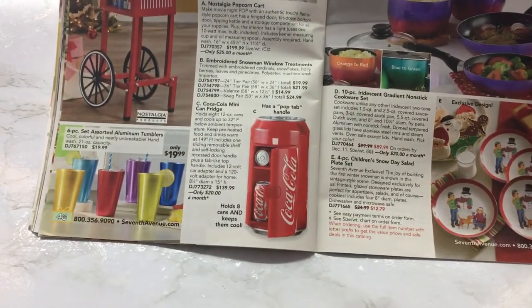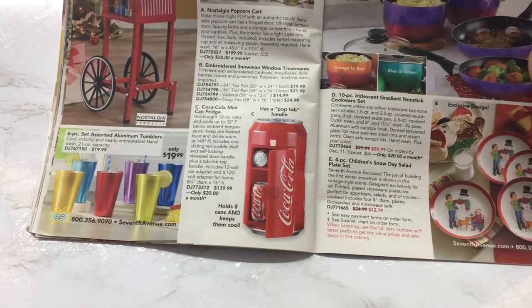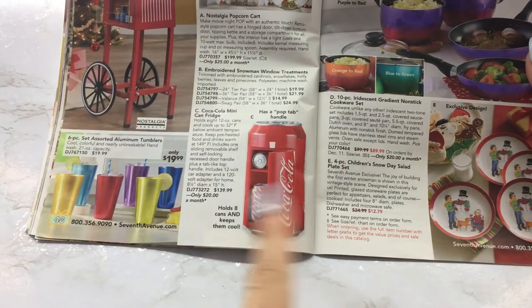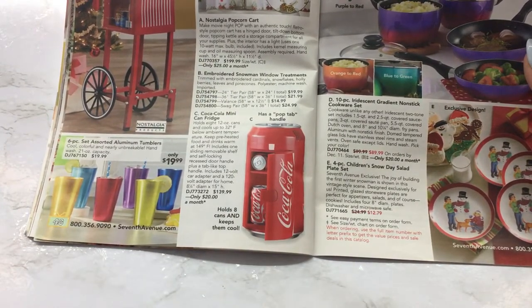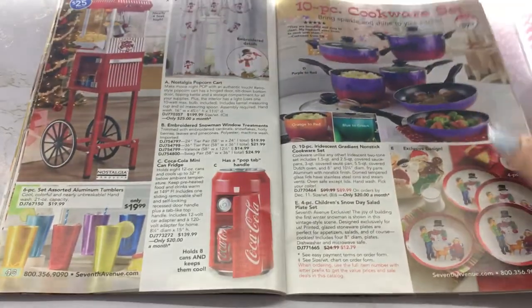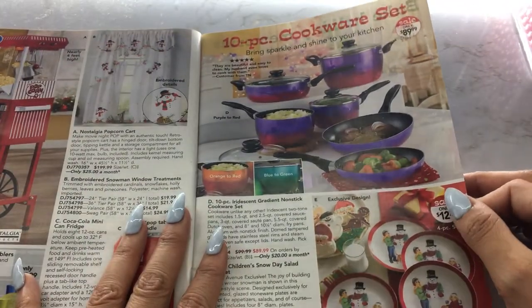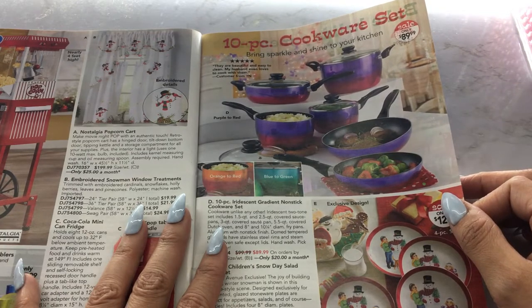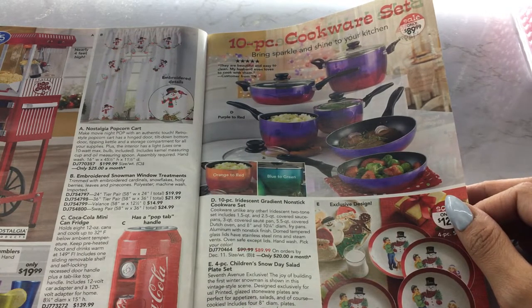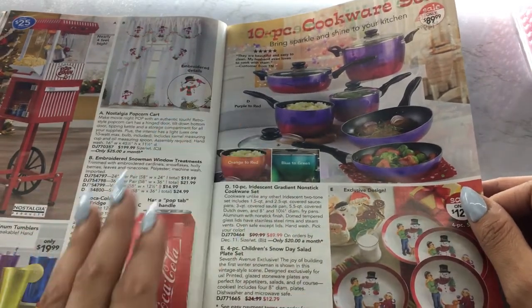Look at this Coca-Cola mini fridge — isn't that cute? If you're a Coca-Cola fan, you would love that. It has a pop tab handle, so I guess you can hold it and carry it — that is adorable. It's $139.99 and holds eight 12-ounce cans. You can also keep pre-heated food and drinks warm by changing the setting, and it has a removable shelf. We have a 10-piece cookware set here — it looks ombre, like purple to red. Only $89.99 — it's an iridescent gradient nonstick cookware.